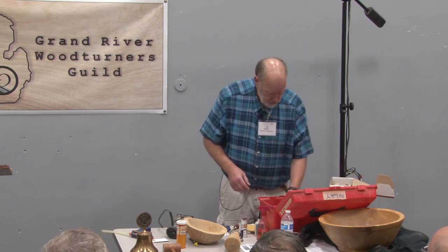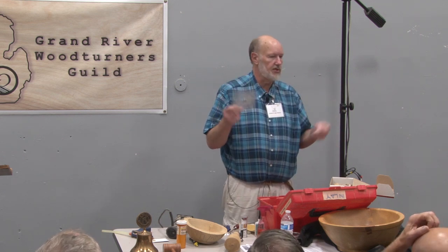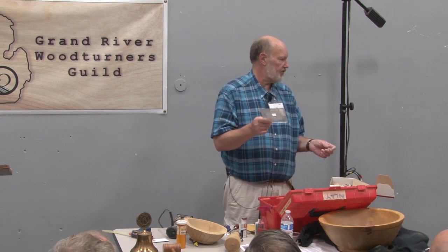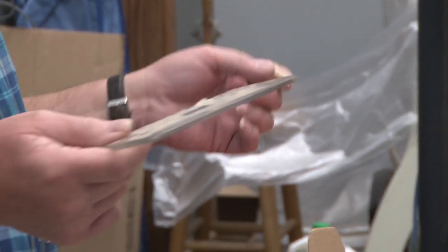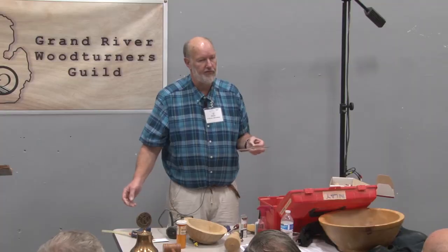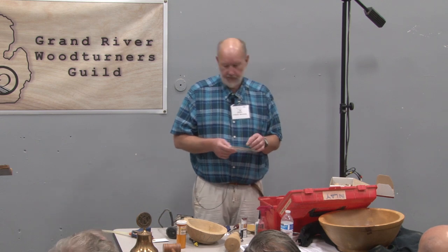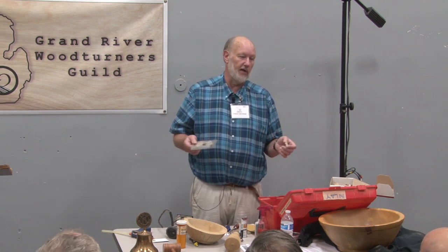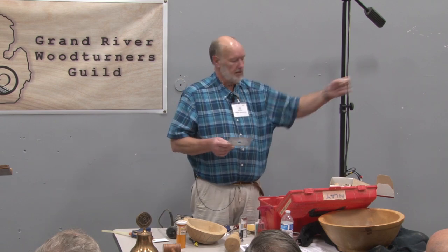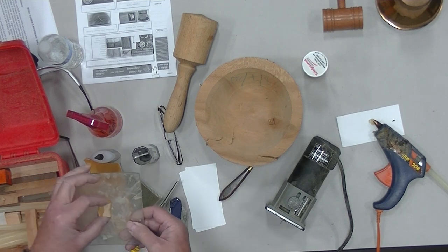The next step is to make a template so you can route out the hole that the bowtie goes into. You take a piece of plexiglass or Lexan — it could even be thin plywood — and you glue one of these with hot melt glue. The only use I've ever found for hot melt glue in my wood shop is this, and it works well precisely because of hot melt's failing: it'll come off. So you glue your bowtie to a piece of plexi or Lexan.